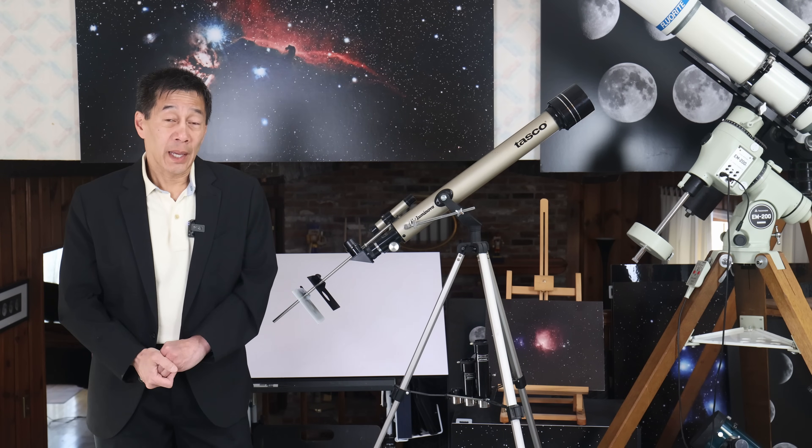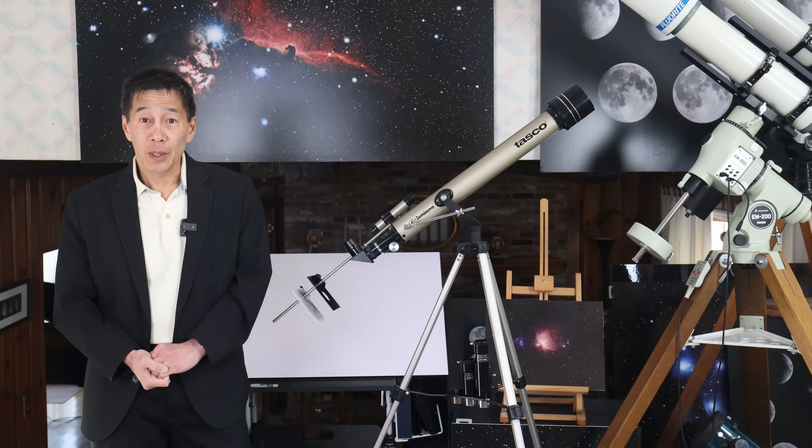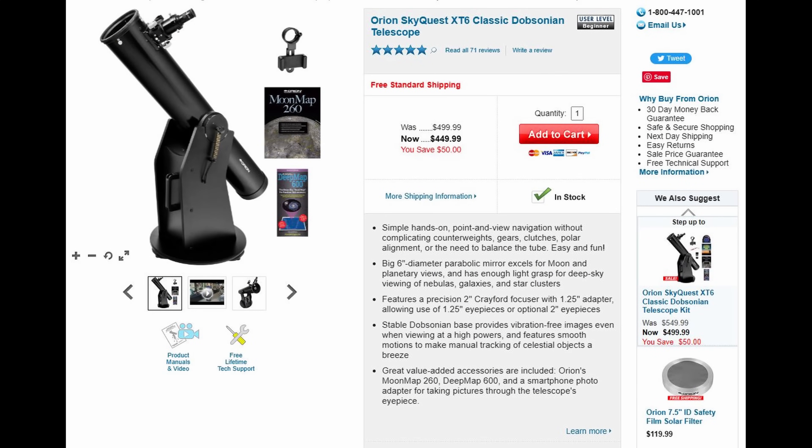To show you a responsible ad, here's a telescope I do recommend: a 6-inch Dobsonian reflector. Notice that in the advertisement, all it talks about is the aperture. There is no mention of magnification at all.